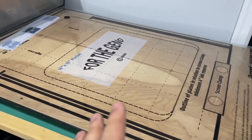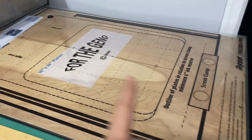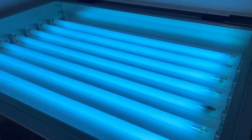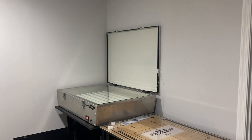The next step of the process is to line the transparency design up to the marks that you have, tape it onto the screen, and put it in the exposure unit so that all the fluorescent lighting can cure the design onto the screen. Unfortunately, this part of the process you do have to turn on a safe light, which is a yellow light, because the screens cannot be exposed to regular lighting or else it'll screw up the design and won't burn properly. So let's turn the safe light on now.